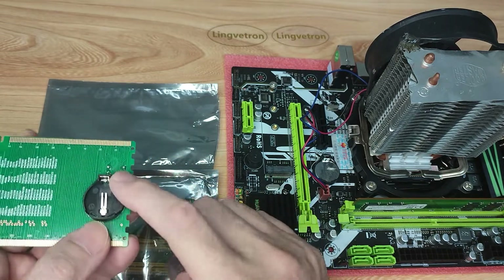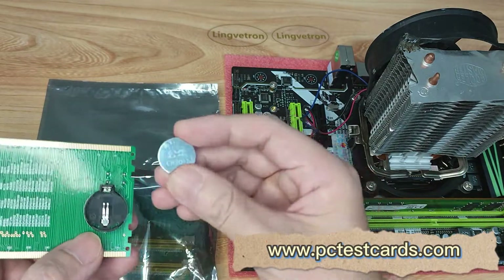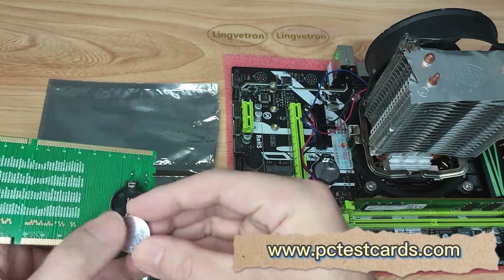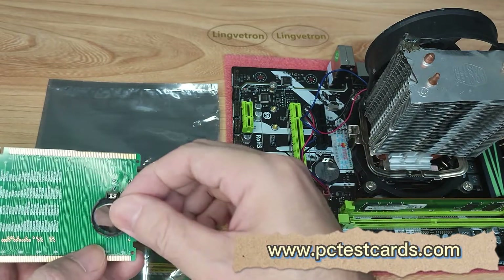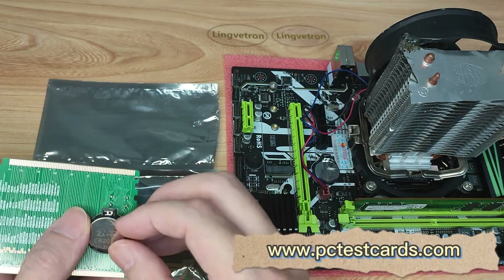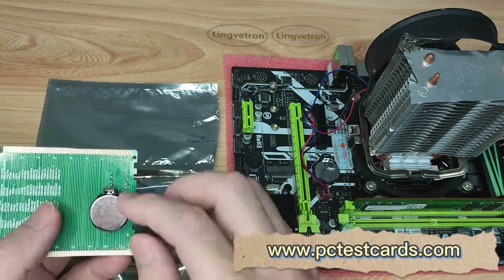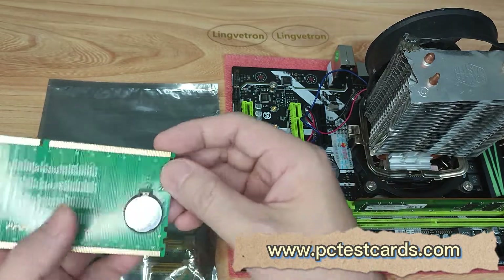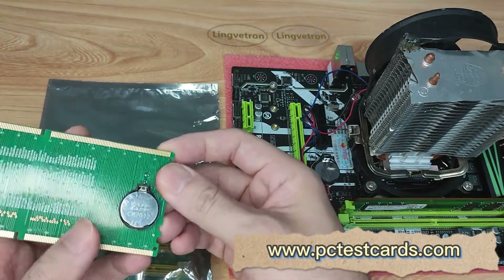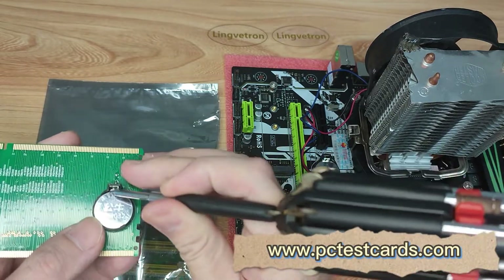The battery socket has one plastic holder side and the other side with metal spring connectors. We need to install the positive shiny side facing up, inserting into the holder first, then push the other side against the metal spring connectors all the way down and lock the battery in. To remove the battery after testing, just push the spring connector and feed the battery out of the socket.